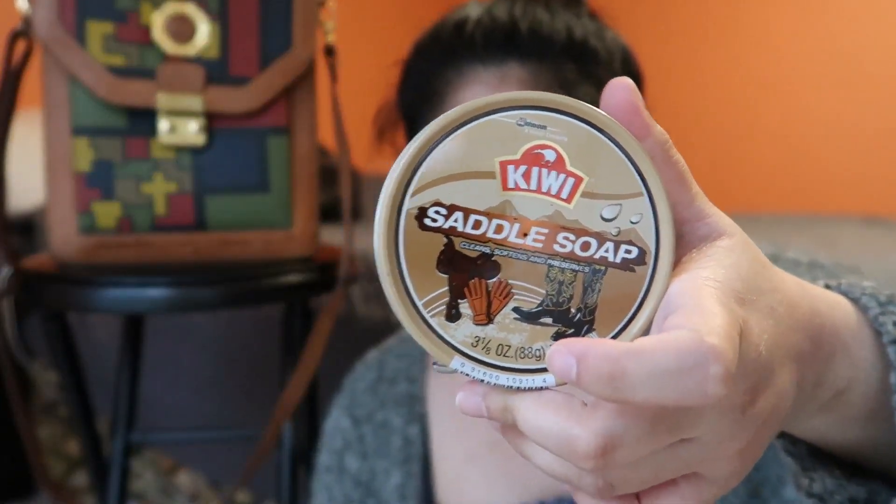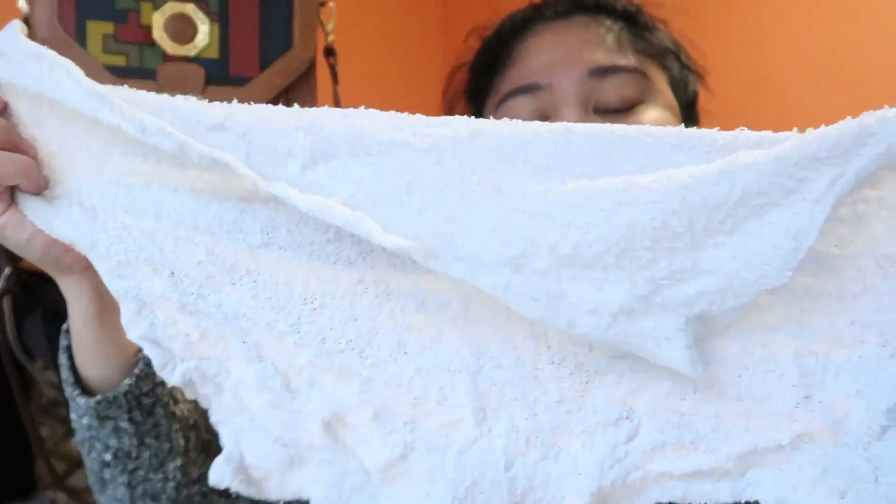I'm going to show you guys how I clean this one. I'll be using the Kiwi saddle soap and then just a wet cloth. I already wet this — it doesn't need to be hot or cold, just the right temperature, just in the middle.